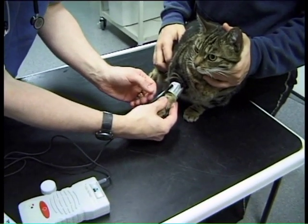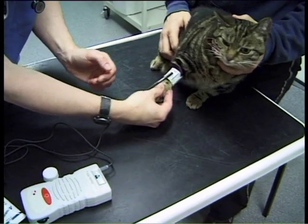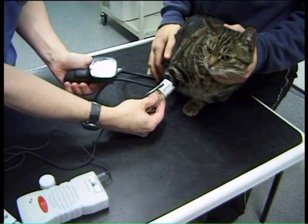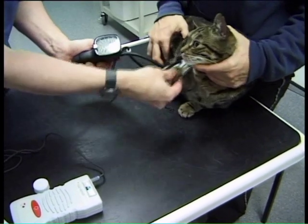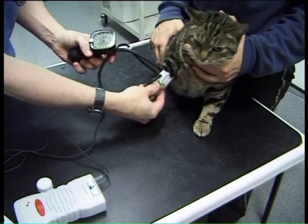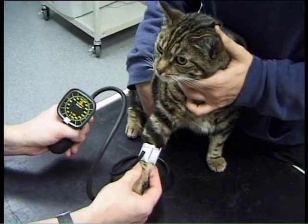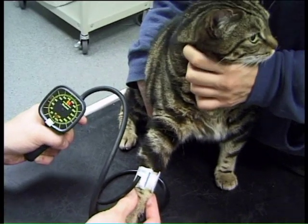The position of the probe just needs to be gently altered until you can hear the flow of blood. Once you get a clear signal, we then gently inflate the cuff to the point where you can no longer hear blood flow. And then slowly allow the cuff to bleed down. The point where you first hear the blood flow again is systolic blood pressure.